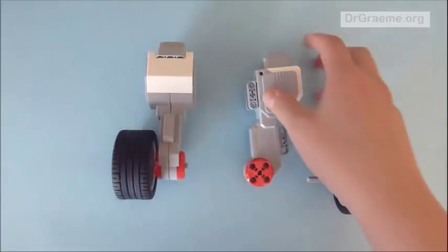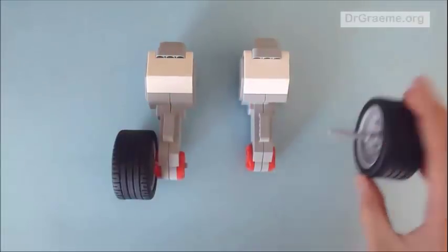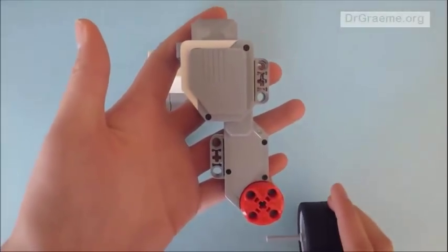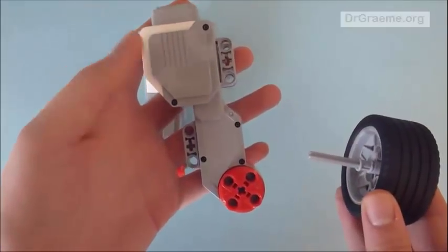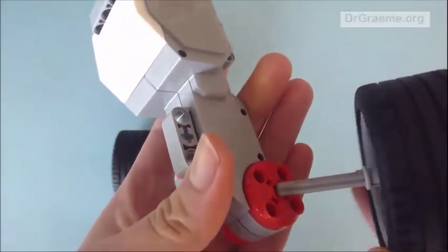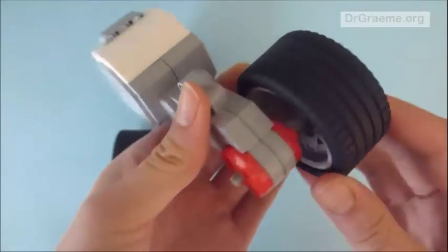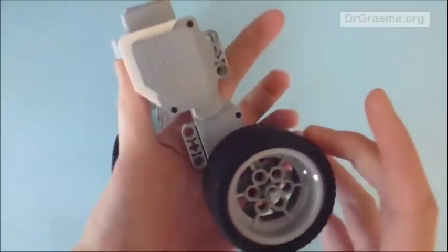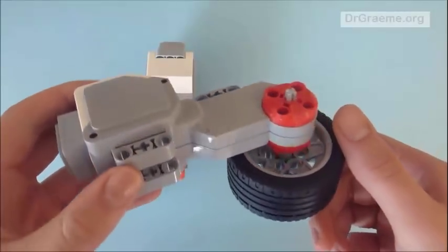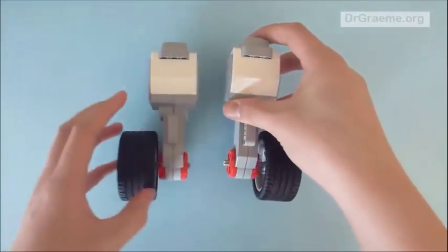That is on one side, so we have to do the same on the opposite side. We put the second tyre in the same direction, take it and hold it up so we can see both sides. We take the long side and push it through the middle part of the motor again — it goes through and fits. The final product should look like this.